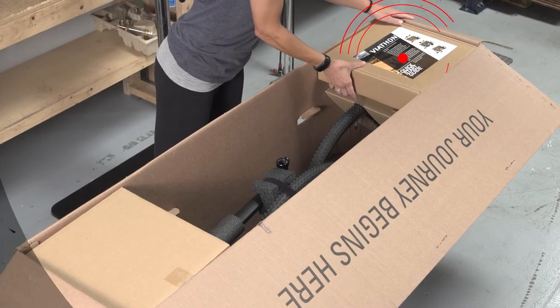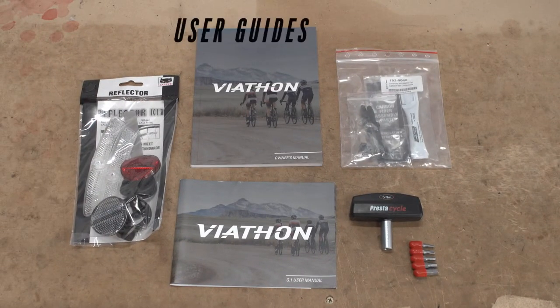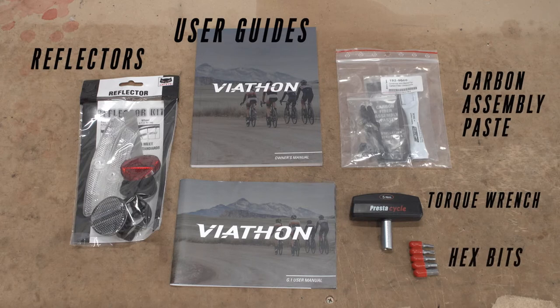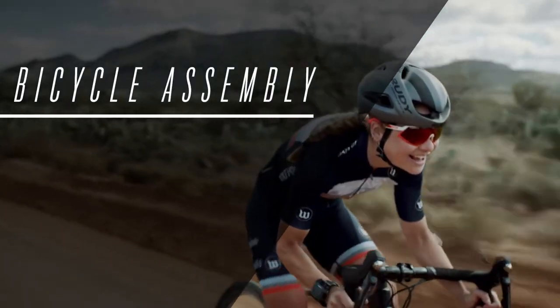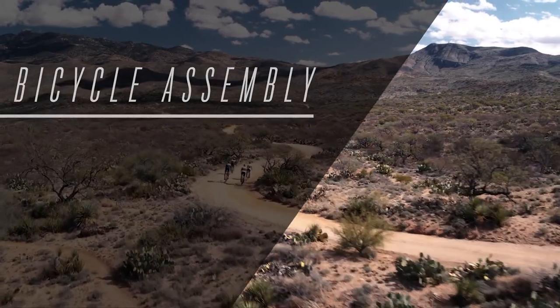Open the small parts and accessory box. It will contain the tools needed for assembly and the user guides. This box contains reflectors and a torque wrench with a 5-bit pack and carbon assembly paste. Before beginning to assemble your bike, familiarize yourself with the assembly instructions in the user manual. The following section will explain how to assemble the bike. Please follow these instructions carefully. This bike can also be taken to your local bike shop to be assembled.